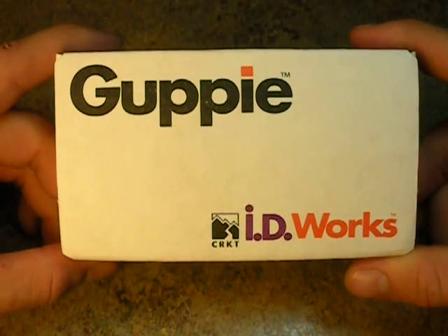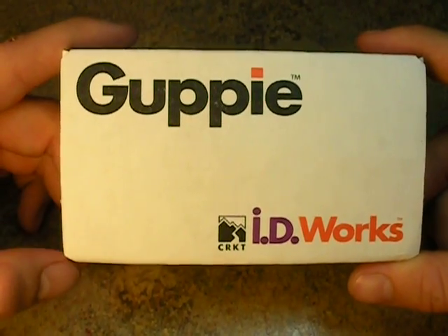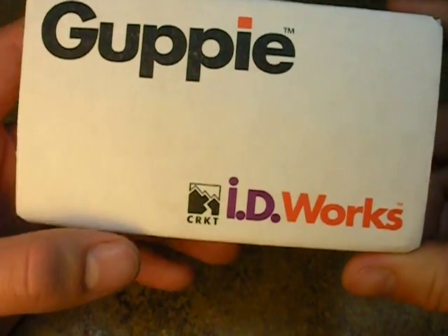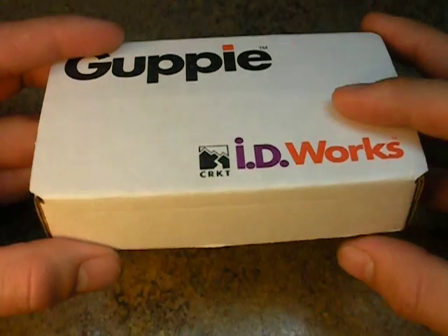Hey everyone, Weston Summers here. Welcome back to my channel. I look forward to all your questions and comments at the end of this video. The product we'll be looking at today is a very interesting product I've recently picked up. This is known as the Guppy, and this is made by Columbia River Knife and Tool Company, ID Works Sub Company.